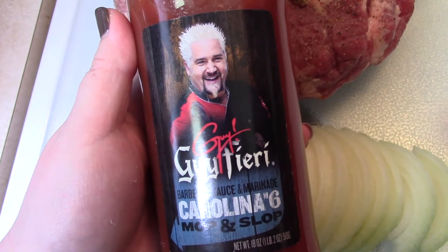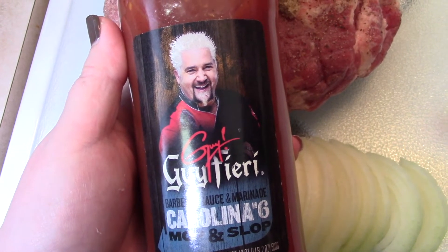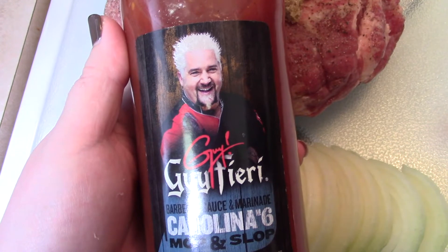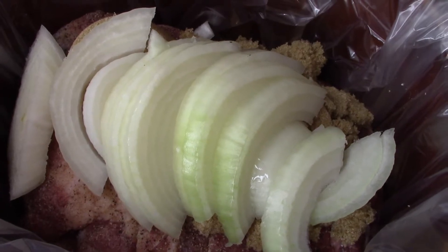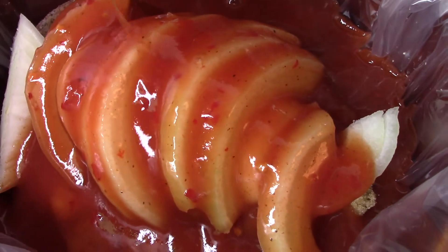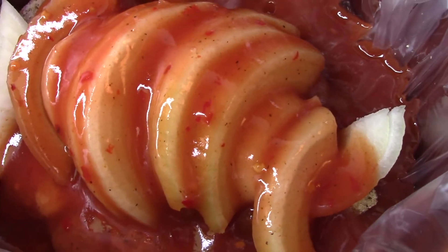He returned with Guy Fieri's Carolinas sauce. We had never had this before or any barbecue sauce from him. It was pretty good. I don't know that I like it for a barbecue sandwich because it is very thin, but for grilling I can see where this would be super good. Anyway, that's the sauce we used. As usual I'm using a crock pot liner, and I just layered all the ingredients inside and poured the barbecue sauce on top. This cooked on high for about five hours. You could very easily cook this on low all day if you're at work.